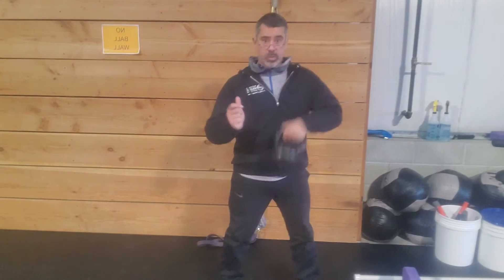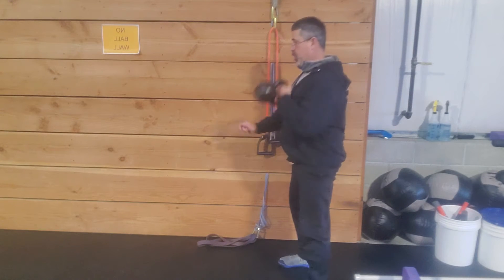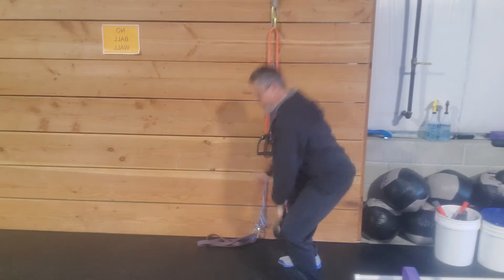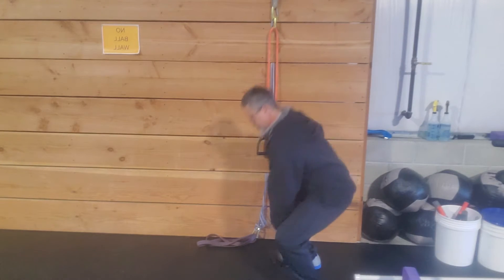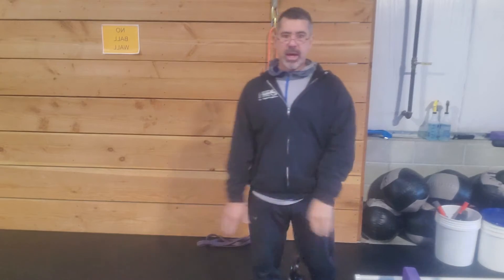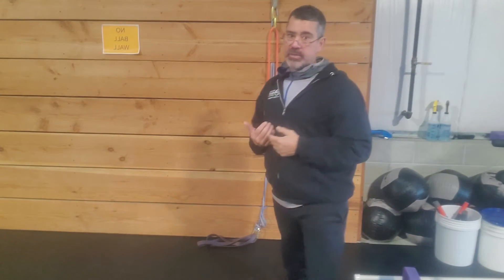Here are a couple of reps so you can see them. I'm staying close, elbows tight — not winging out or doing chicken wings. Going right back to the floor each time and placing the bell between my feet.